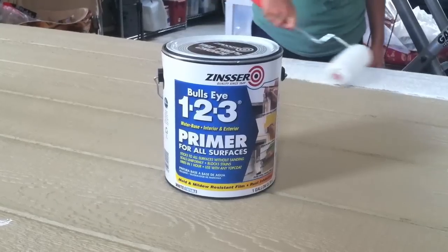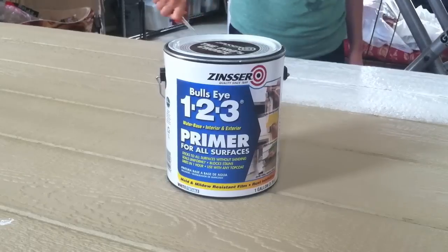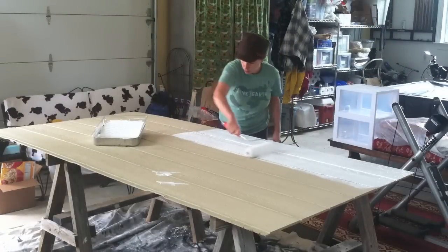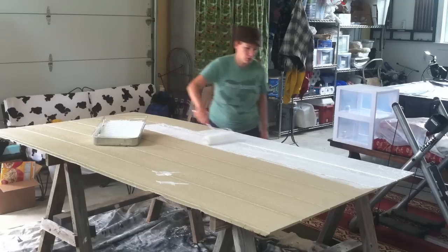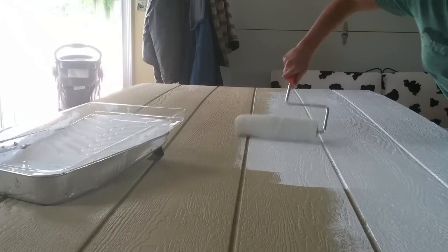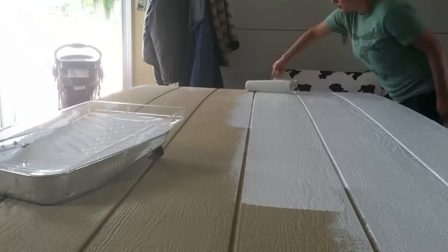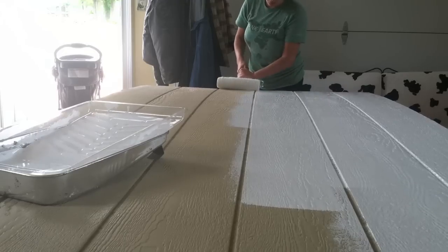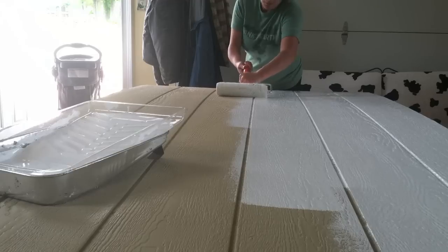The first thing you want to do is prime your material. We chose the Zinsser Bullseye 1-2-3 primer for all surfaces. It's good for exterior use — it's a water-based stain-killing primer sealer with low odor and easy application. It's a flexible acrylic formula that resists blistering and peeling, which is exactly what we needed for our LP Smart Siding. Choose a good exterior primer and you'll find you only need one coat — that's all we needed to get a nice white base.